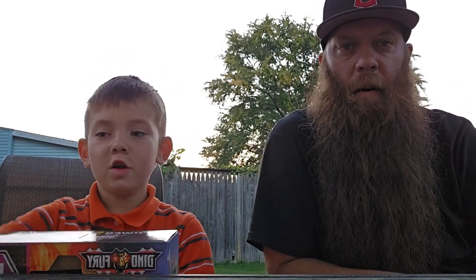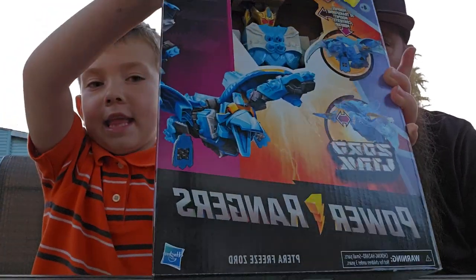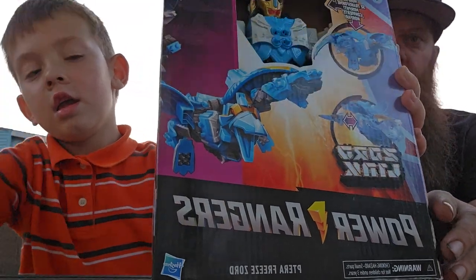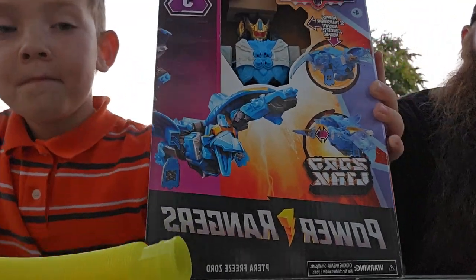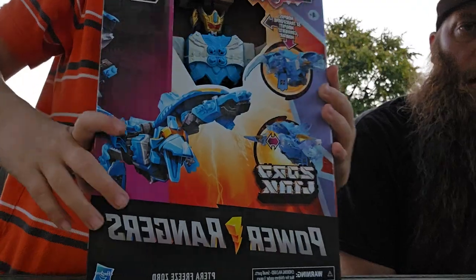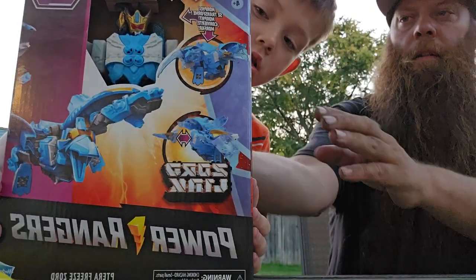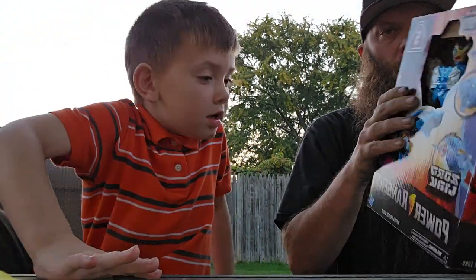Today's video is a Power Ranger Dino Fury Terra Freeze Zorro — Zoid? It says Zord. Oh I said Zorro, but I wish those buttons did something.